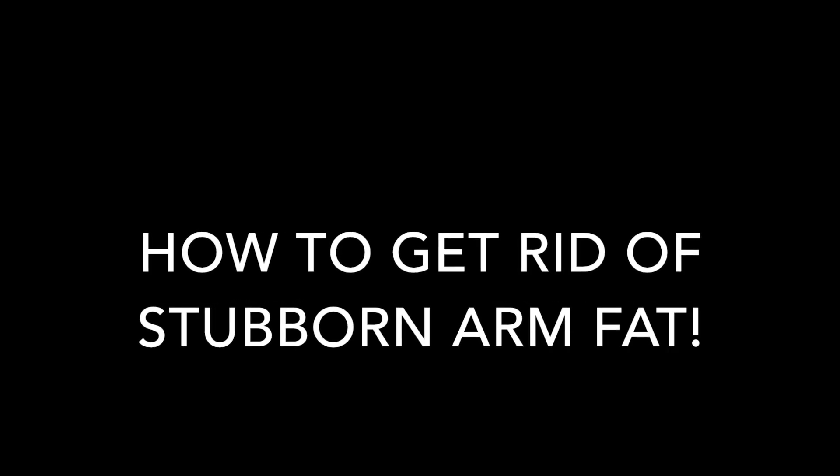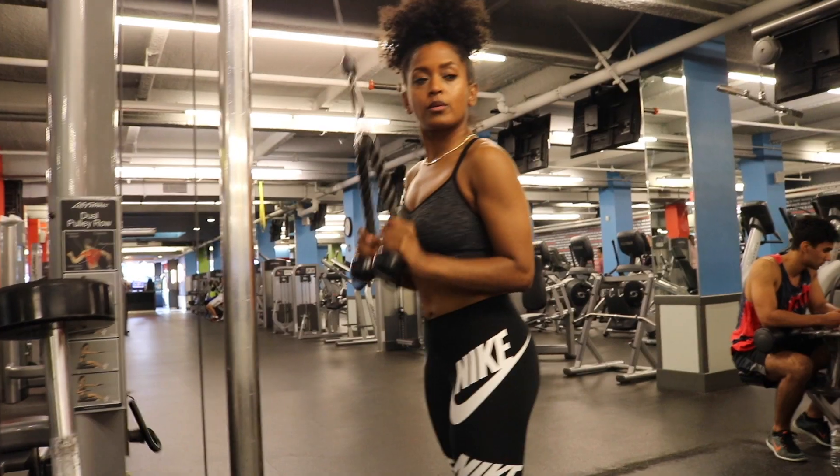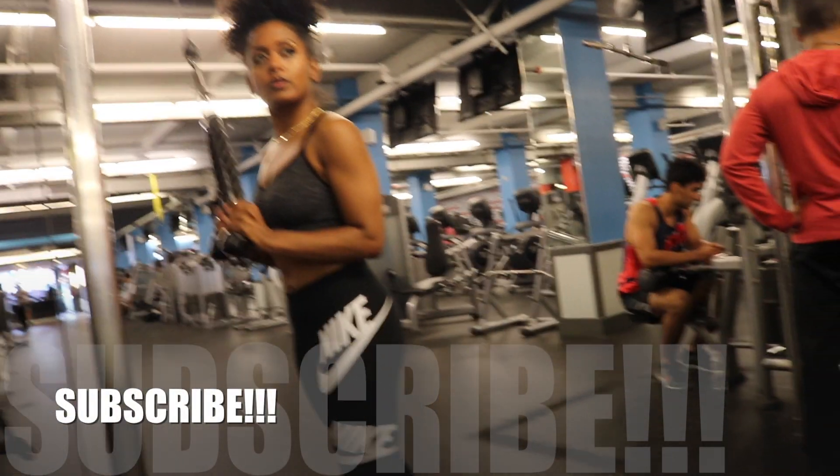What's going on, your boy Jeff London back with another video — Stubborn Arm Fat. We're going three exercises. You're going four sets for each exercise and you're going anywhere between six and 12 reps.